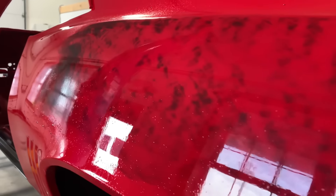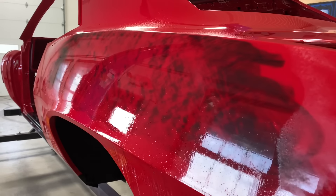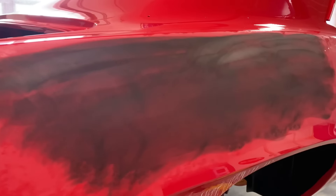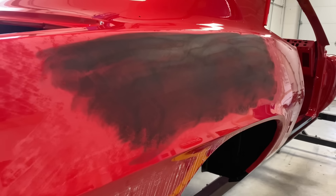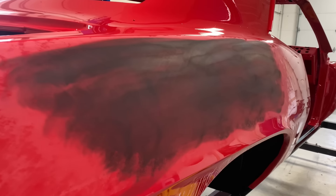This side was foam block first, thousand grit, guide coated, then hit with a linear block — thousand grit. This is what is left behind by the foam and rubber blocks. Here on the passenger side quarter, we blocked this with the linear block, guide coated it, and we're also going to block this with a foam block to see if the foam block picks up anything that the linear block did not.